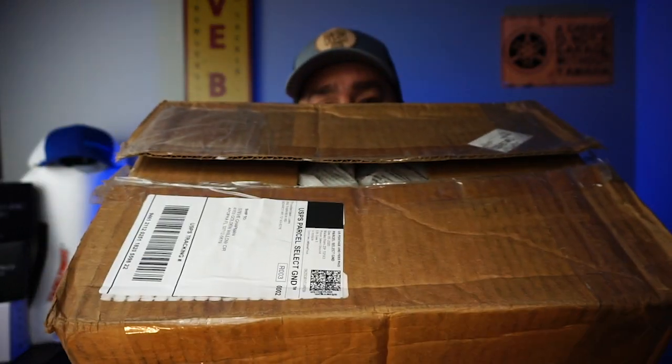Recently I had a company email me and reach out, saying they like what I do with the closer looks and would love to send me some lures. I emailed them back, talked to them personally, and said look, if you send me the lures I will do a closer look on all of the lures that you send me. So they sent me this box.